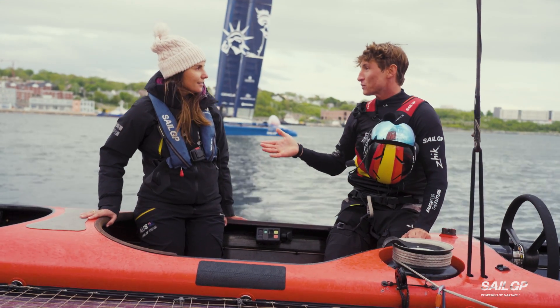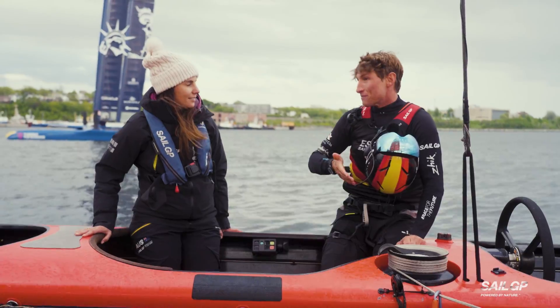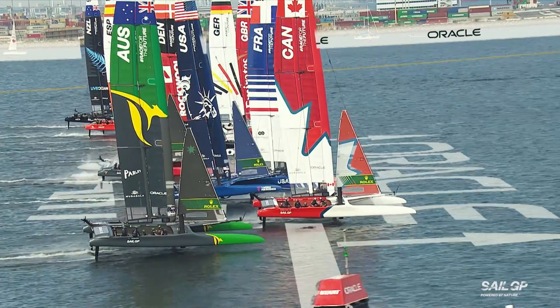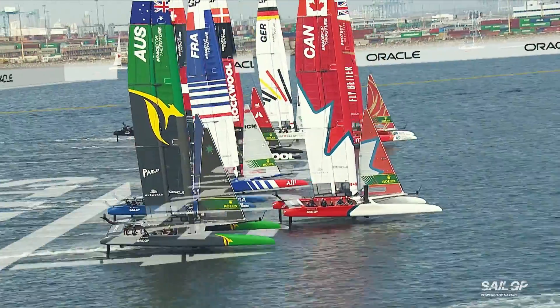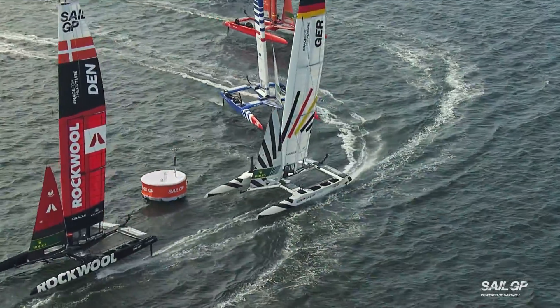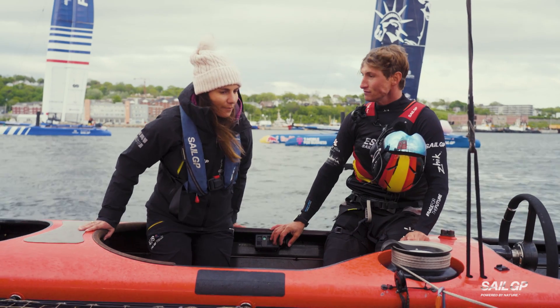We've got the wind, which is always inconsistent — it's not always the same intensity, so we always have to be continuously adjusting. We've also got traffic, other boats, so we have to avoid collisions. My role on the boat is to give the exact power — acceleration and deceleration — in every moment so that we can go fast and freely through the course.